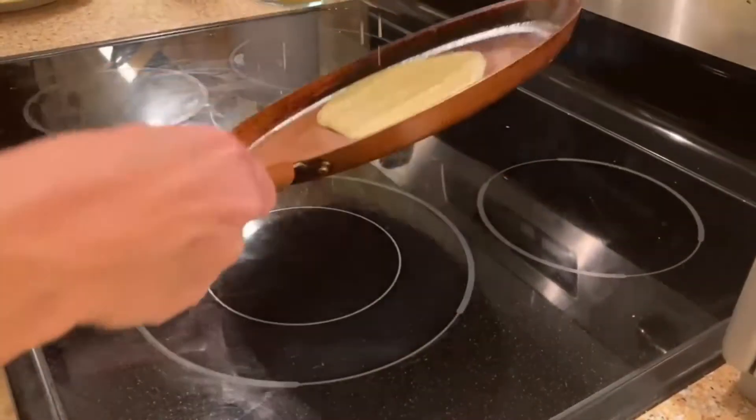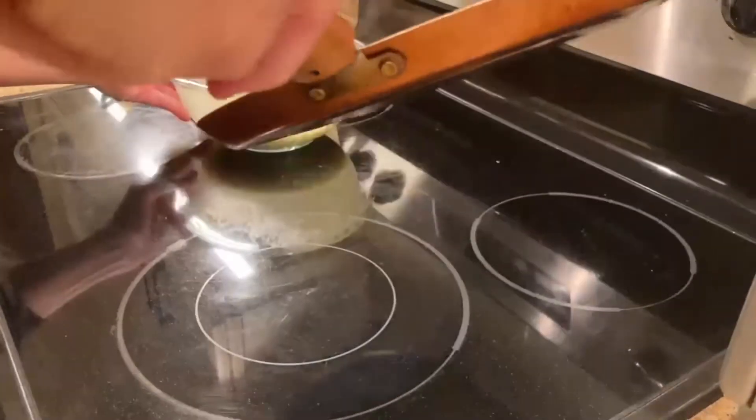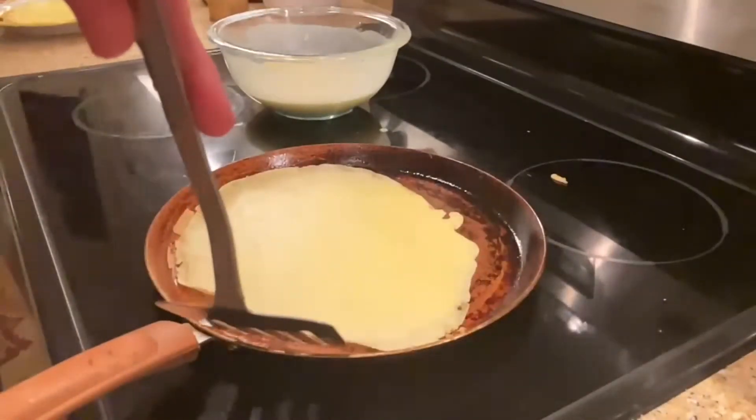Then let the pan heat up for another minute and pour a bit of batter right into the center of the pan. Tilt the pan so the batter is swirled in a circular motion towards the edges, and the thinner this coating, the better.